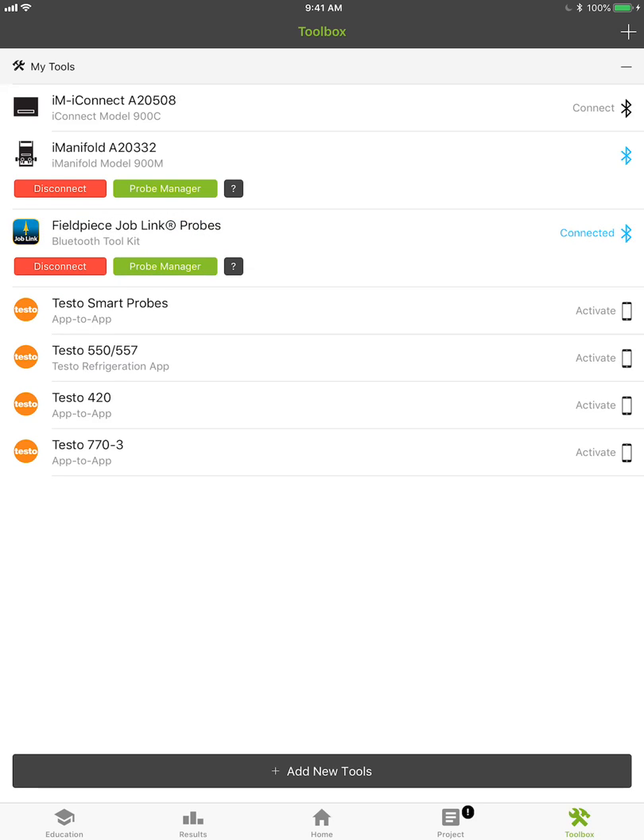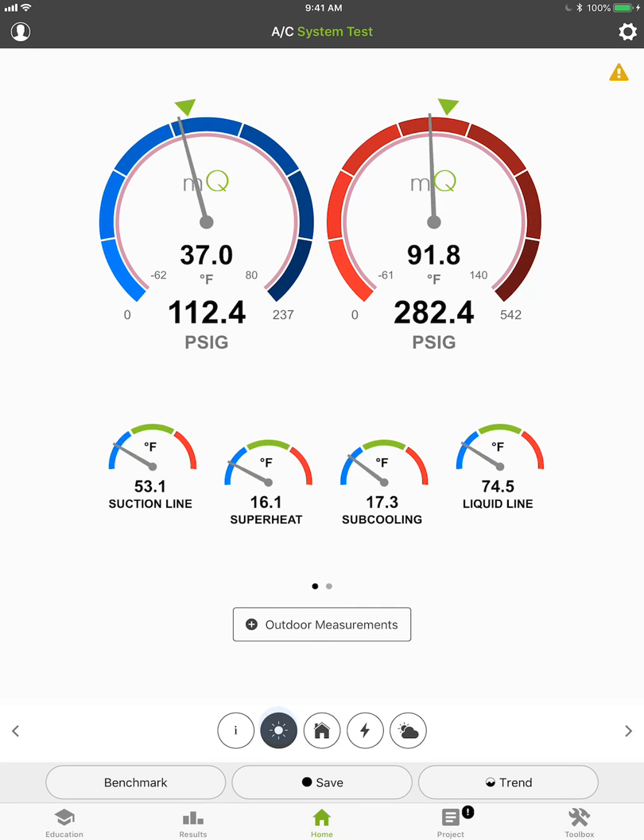It's all connected up and running. If I go back to the home screen here and go to my outdoor air measurements, you can see pressures are coming in, temperatures are coming in, we're getting superheat, subcooling, liquid line temperature.